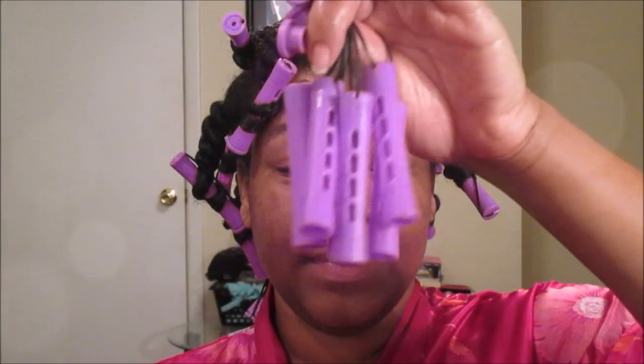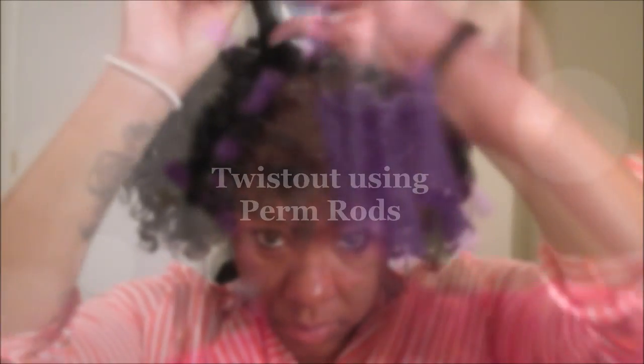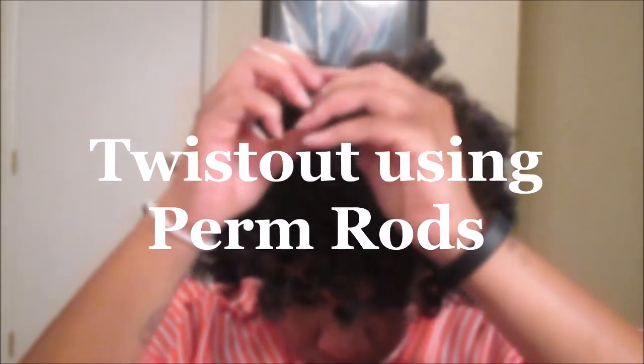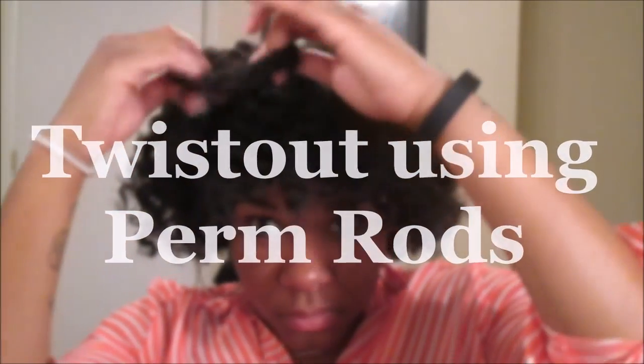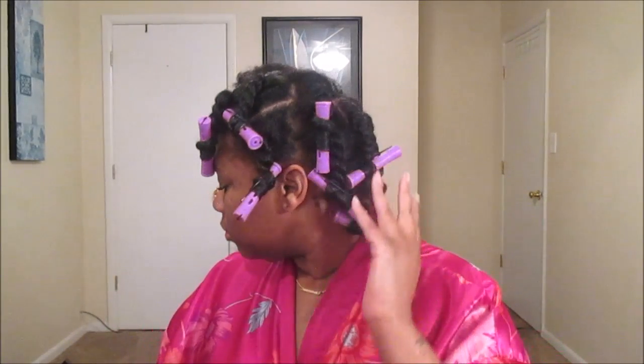Good morning and welcome back, my queens. This is Queen of Queens, she and me. Today I have a tutorial featuring a twist out using perm rods. This is my second attempt at doing this tutorial, so I really hope you enjoy it because I did — I love the definition. As you can see, I've already worked on a majority of my hair so you won't be watching me do this forever.